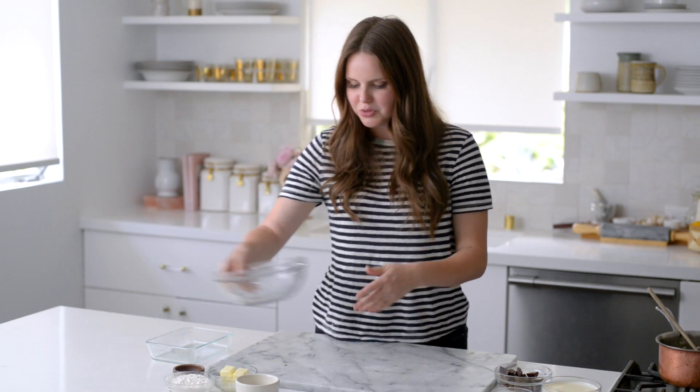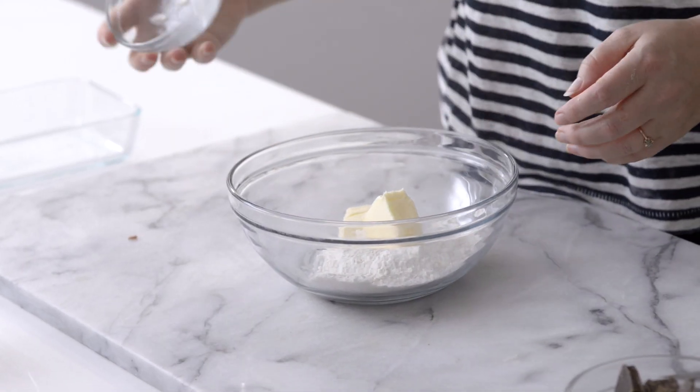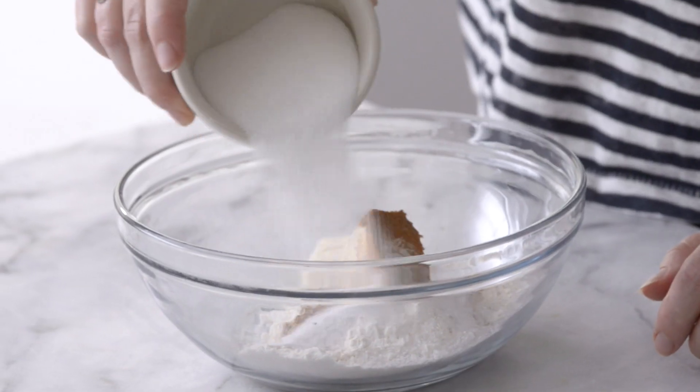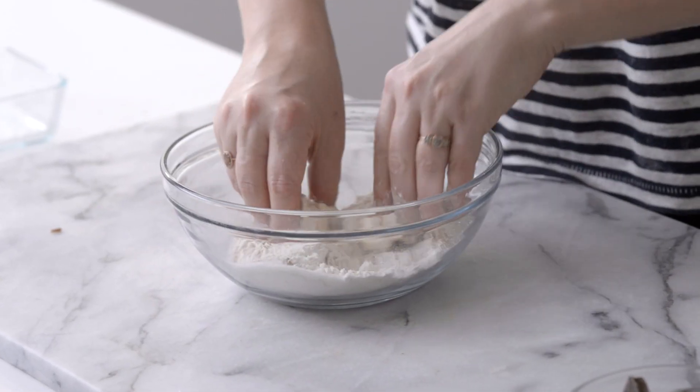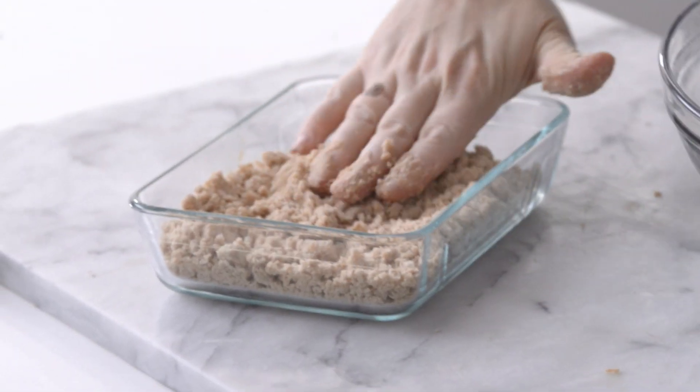For the streusel topping, I have a cup of flour, four ounces of cold butter, a teaspoon of cinnamon, a quarter teaspoon of salt, and about a half cup of white sugar. I'm just going to mix all of it together and bake this off at 350°F for about 15 minutes — I just want it to be nice and golden brown.